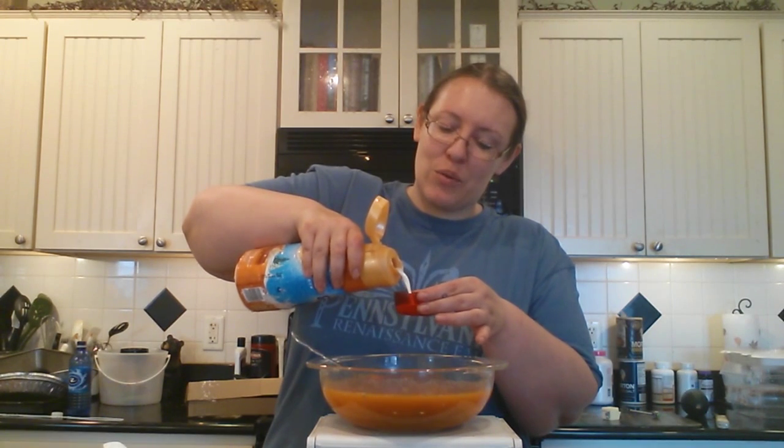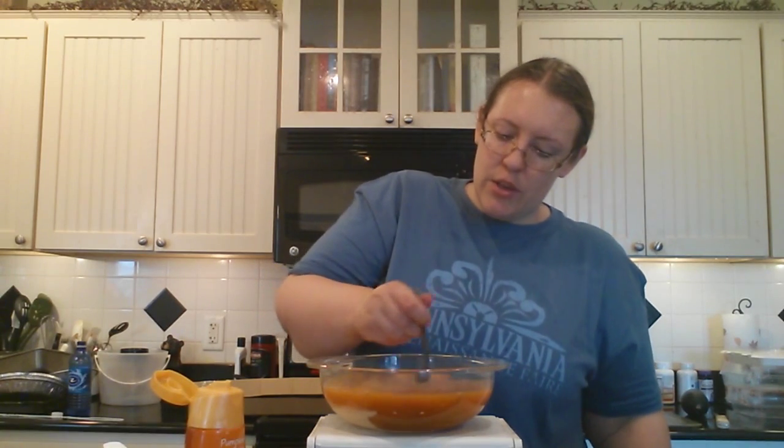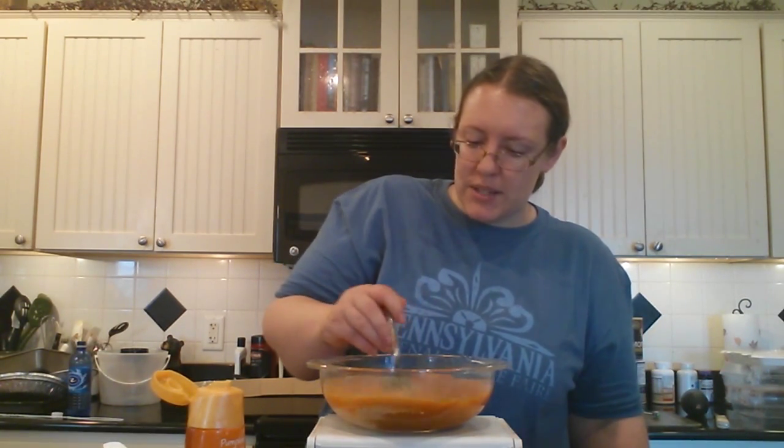This is the part where you can start to stir it, but you're also going to be adding either a fourth a cup of evaporated milk to give it a little bit of richness, or — and this is what I like to do since it's the fall time of year — a fourth a cup of a pumpkin pie spice coffee creamer. Gives it a little extra cool taste. If you don't like the pumpkin creamer or you can't get it, evaporated milk works just fine. I have an International Delight here. Now pour that fourth a cup in.